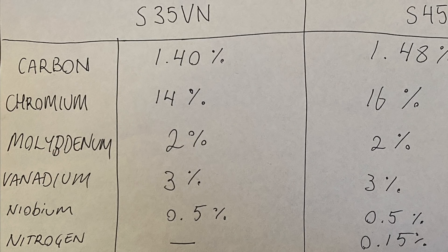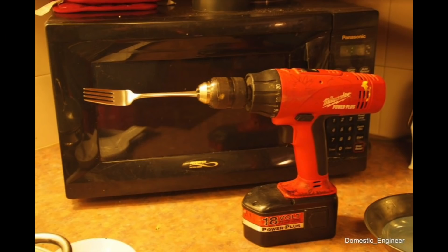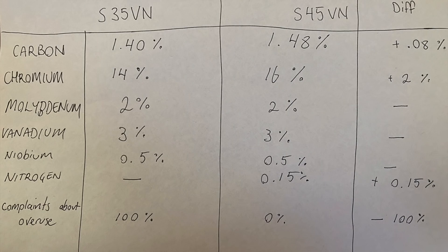Molybdenum is the same — 2% in both. Molybdenum helps steels cope at higher temperatures and high stress. I think it's more of a machining, behind-the-curtain attribute rather than something affecting us as end users — nothing I'd really be able to measure in the knife lab. Vanadium is also the same: both are 3% vanadium knives. Vanadium is a more modern material being put into steels since the late 90s. Vanadium makes hard vanadium carbides, which are great for edge retention. Niobium is in both as well — 0.5% niobium. S30V did not have niobium. Niobium makes very hard crystalline niobium carbides, good for holding edges, and they usually count just a little bit.